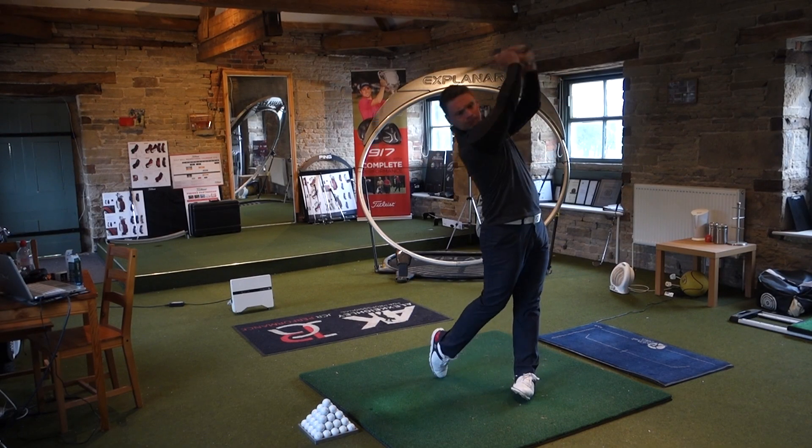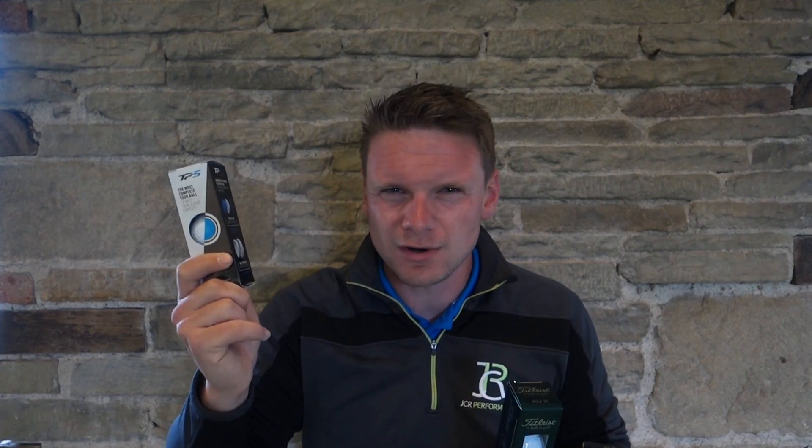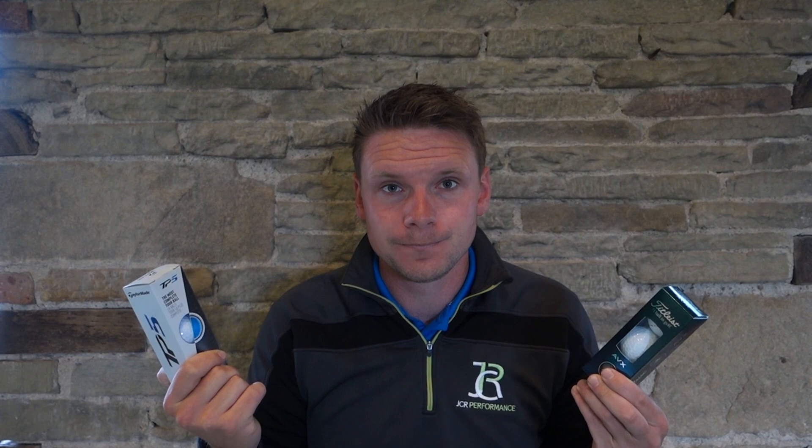The TP5 is a five-piece golf ball with a dual spin core, which means it's going to generate a little bit more spin. It'll be really interesting to see which one performs around the greens and off the tee. I'm going to spend a lot of time around the greens on the golf course to see which one I feel I could score better with, because that is a massive deal when choosing your golf ball. Having hit a handful of 5 irons with both balls, the TP5 is absolutely smashing the AVX out of the park — we're talking a good four or five percent further.